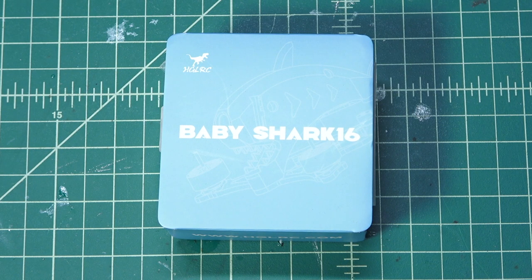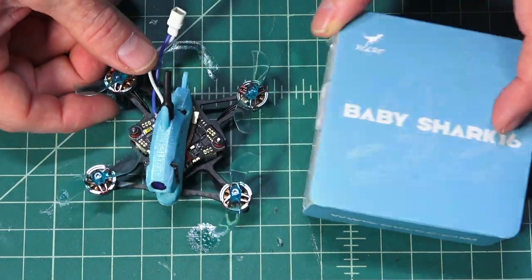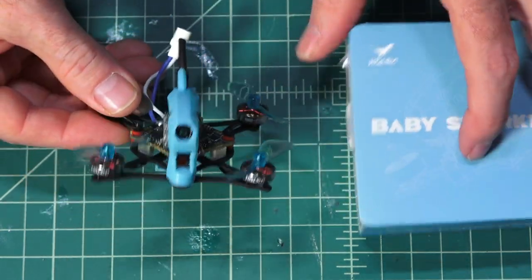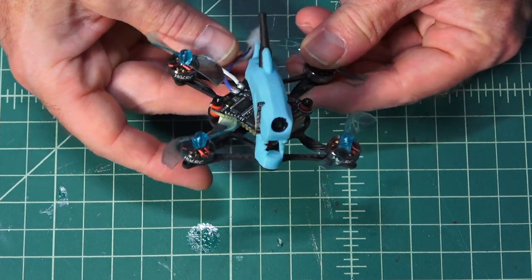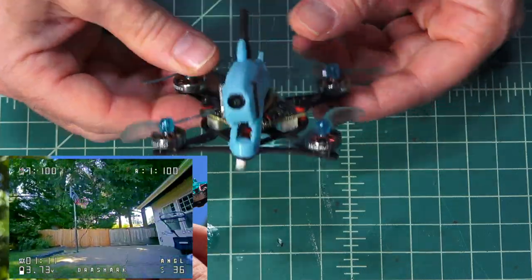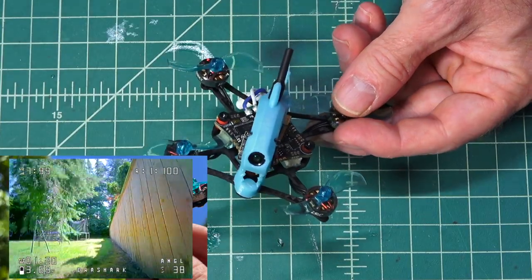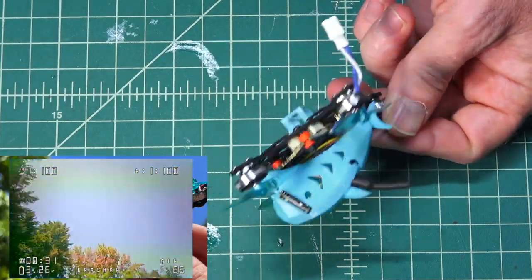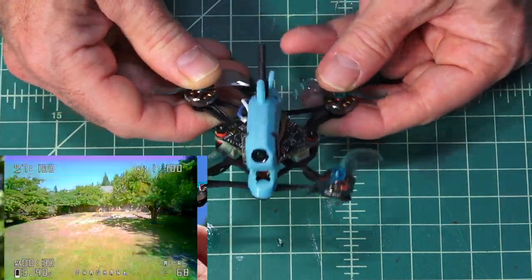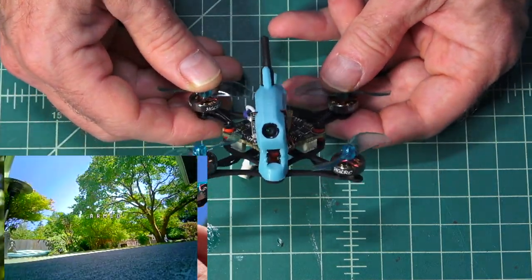My next favorite — not sub-250 — it's HGLRC's Baby Shark 16, otherwise known as the Draft Shark. Mine came in a box that was a little bit too short, so I have a permanent lean to the right. This one was flown completely on analog. It came with a different style connector that I switched out for my BT 2.0 connector because I have a ton of those batteries. BetaFPV has been super generous and sent me tons of batteries. This flies great on 1S, and when I did the review, I was zipping around the yard in analog, just having a super fun time — it's one of the fastest micros I've ever flown in the backyard, any tiny whoop or micro brushless style quad.